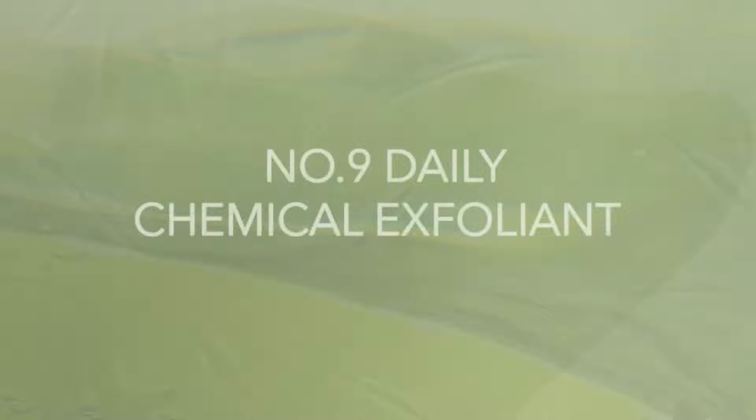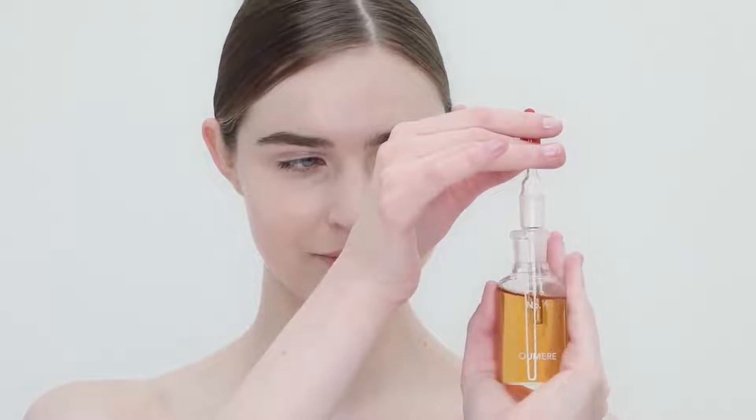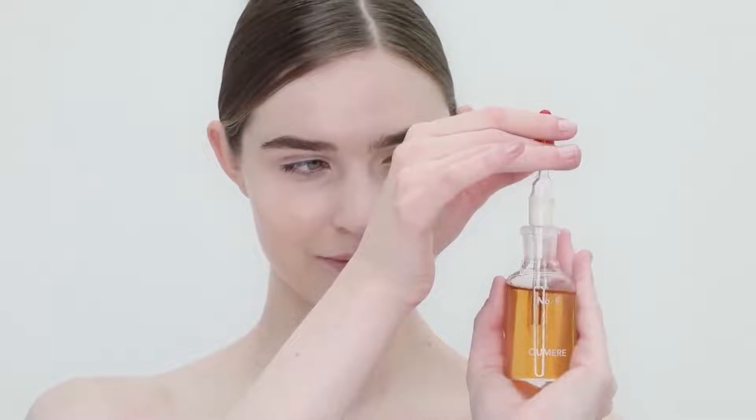The first step is to exfoliate using the No. 9 Chemical Exfoliant. The No. 9 Exfoliant will exhibit an age-reversing effect because it will be making new skin cells, collagen, elastin, and hyaluronic acid. The result is bright, youthful skin, diminished fine lines, and increased hydration.